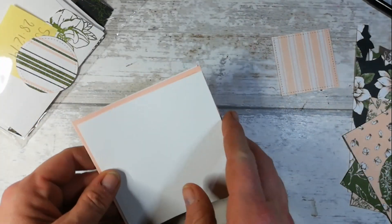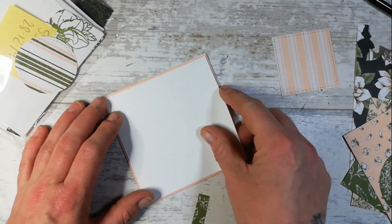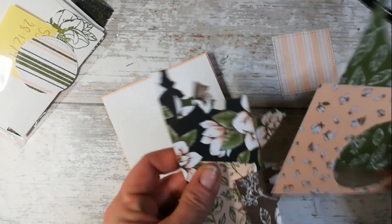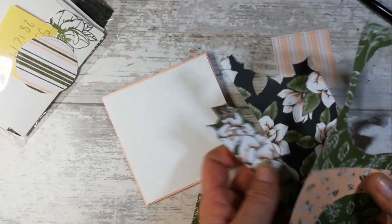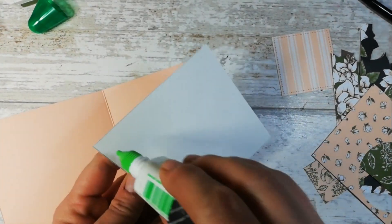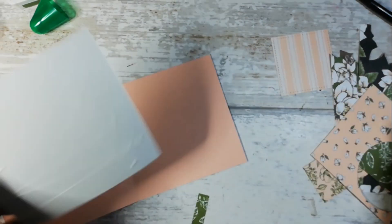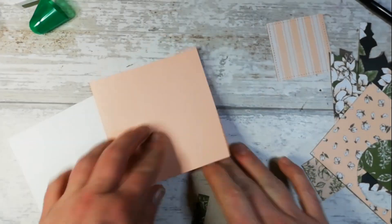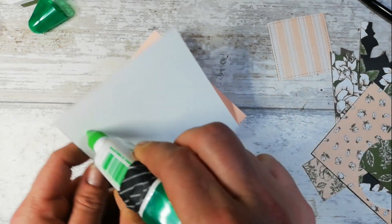I'm going to stamp my sentiment on the card in Mossy Meadow today because the majority of these fussy cut images I'm going to cut do have Mossy Meadow in them. I think it's a lovely contrast against the petal pink, however you could go for petal pink if you wish. First I'm going to add in my layers, starting with my card insert, then do the same on the outside.